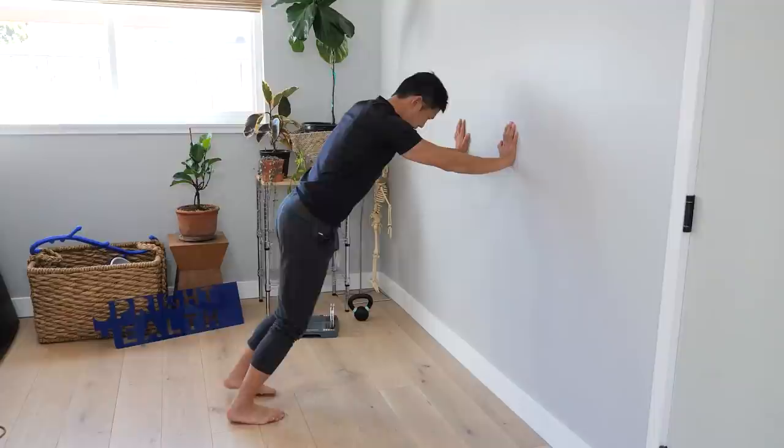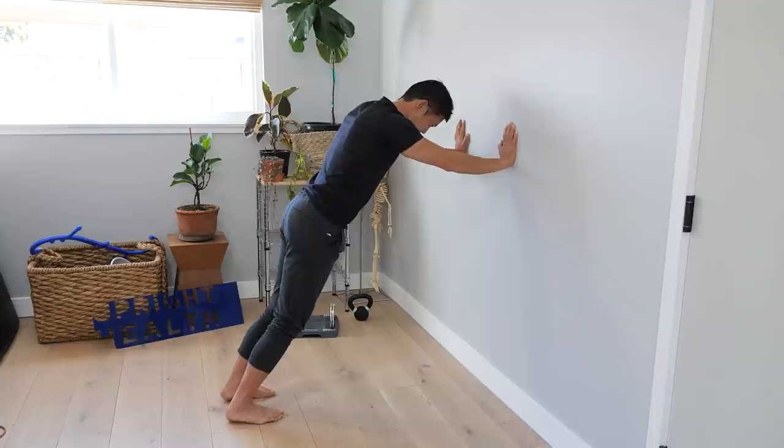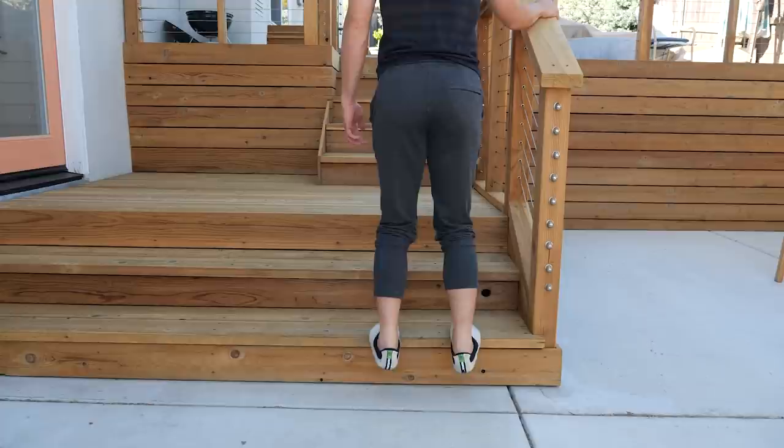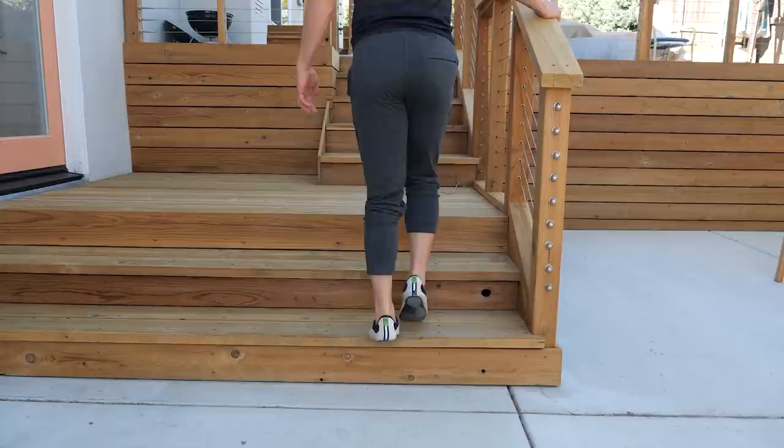If you don't have a step available, that's totally fine. Just lean against a wall with your hands and at the right angle you can get a very full range of motion. As you get better and your calf muscles get stronger, shift into single-leg work. Do one leg at a time, and if one side is obviously weaker than the other, do an extra set for that weaker side.